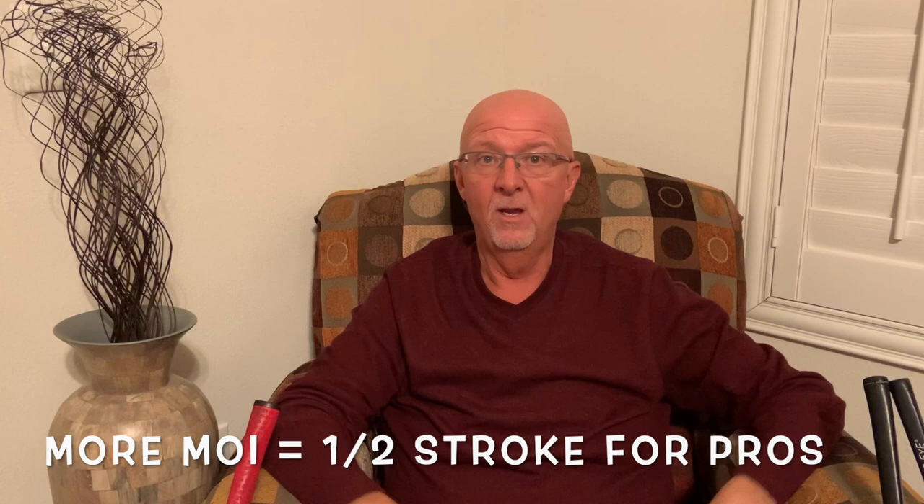In the SAM Putt Lab, they tested all kinds of golfers from PGA Tour professionals down to amateurs, and discovered that using a putter with a higher moment of inertia makes an improvement of about half a stroke per round for the average PGA player. What's half a stroke a round? Over a four-day tournament, that's two strokes — oftentimes the difference in making the cut or not, and finishing first or finishing tenth. In other words, half a stroke a round to a PGA Pro is potentially worth millions of dollars a year. They also discovered that for the average amateur like you and me, it makes as much as two strokes per round difference. That's a huge difference.